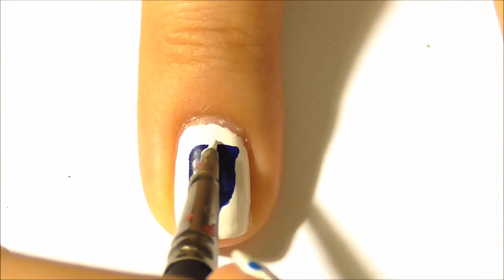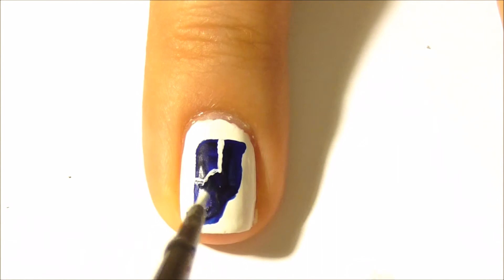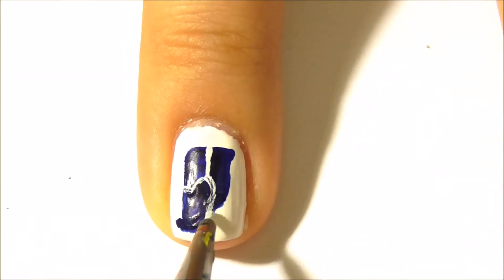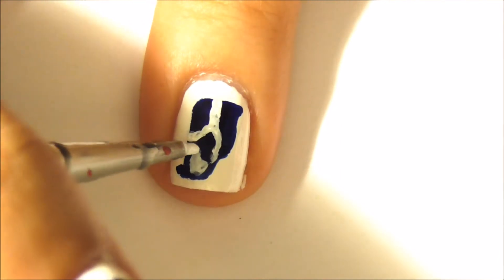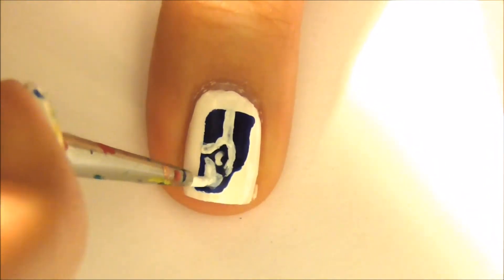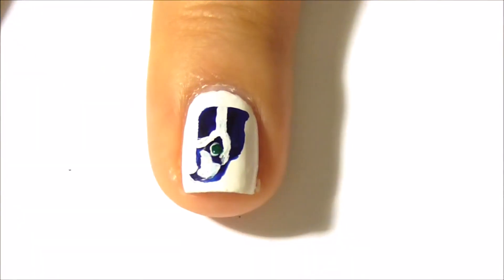With white paint, add the details. Add a green dot for the eye. Use white paint to create sharp edges.